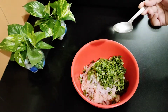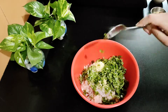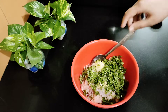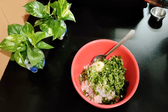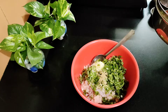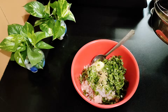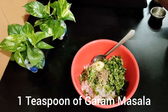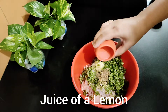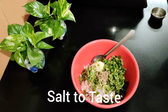Add 1 teaspoon of black pepper. You can also add a suji or soya cutlet-style binding. Add 1 teaspoon of green chili or lemon juice, 1 teaspoon of garlic powder, and salt to taste according to your preference.